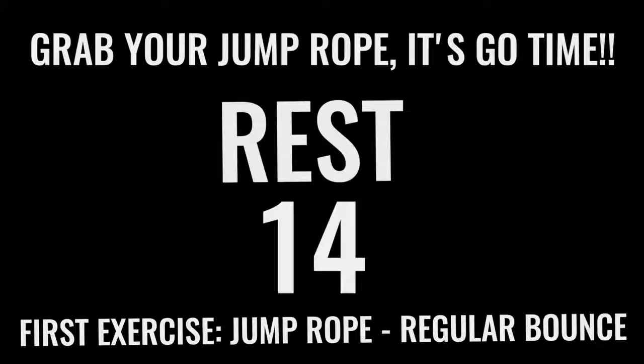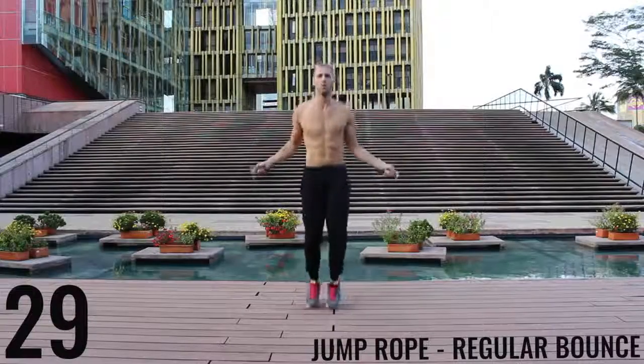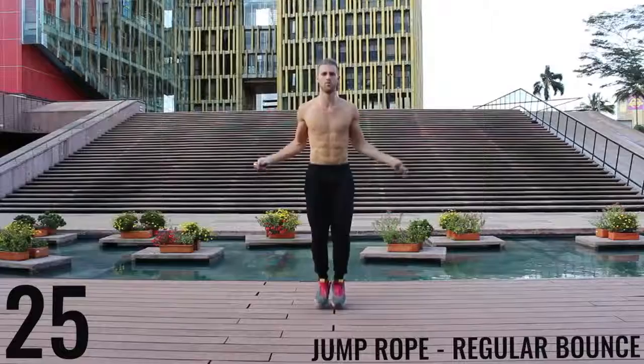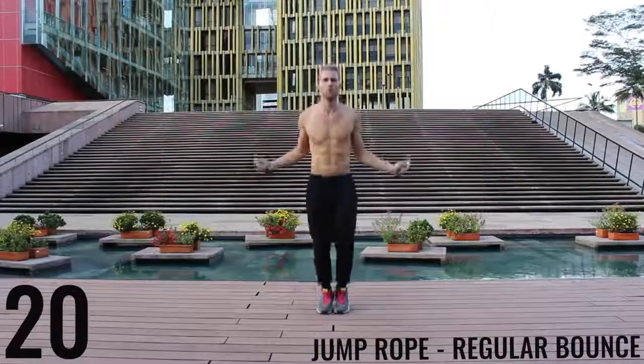Now you've got 15 seconds and we're going right into jump rope Regular Bounce. Like I said before, all-out effort with each one of these exercises. You only have 10 minutes total — you already got two minutes down, so you have eight more minutes. Let's rock. As fast as you can jump rope, Regular Bounce. Focus on barely bringing the balls of your feet off the ground and making all the movement happen in your wrists.